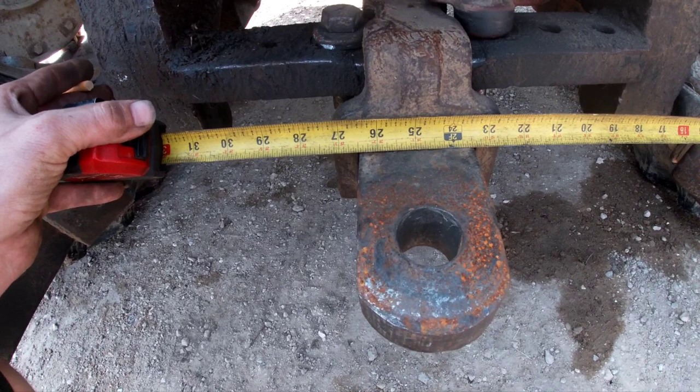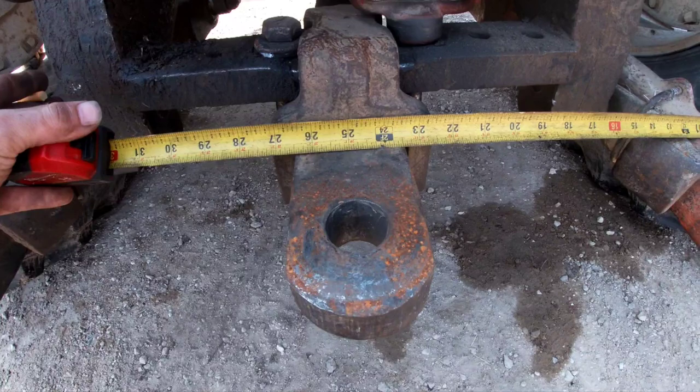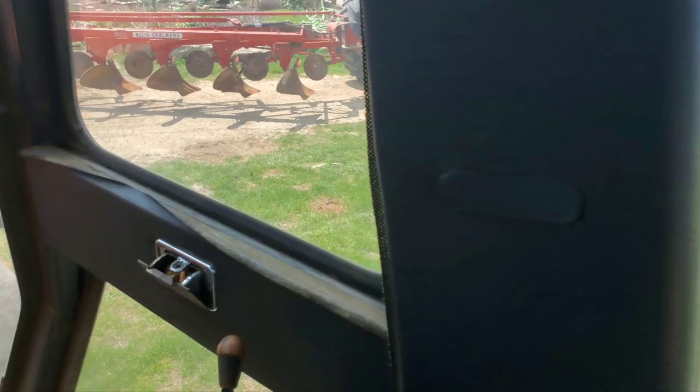What I'm looking for on this center line is about 29 to 31 inches. That's about average for a 16 or 18 inch plow. I believe that goes across the brands — it's going to be pretty close to where you want this to ride for a sub-mounted plow.